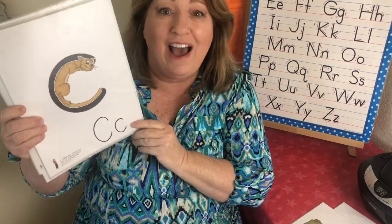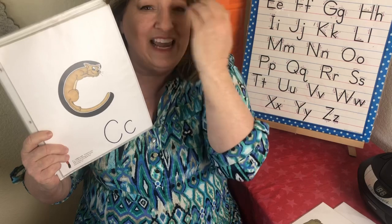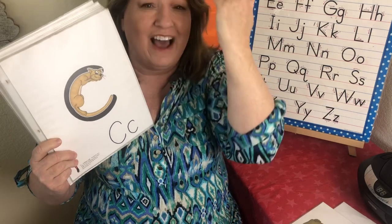This is the letter C. The sound is ca, ca. And this is Katina Cat. So we go like this — Katina Cat, ca, ca.